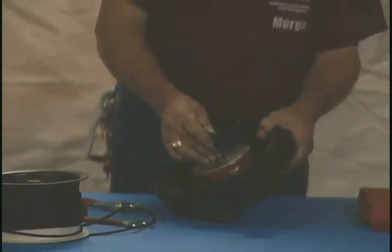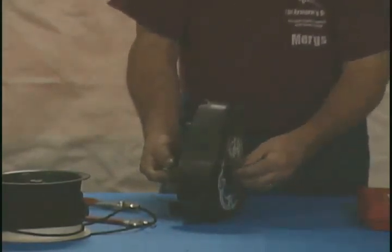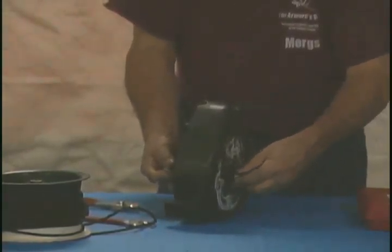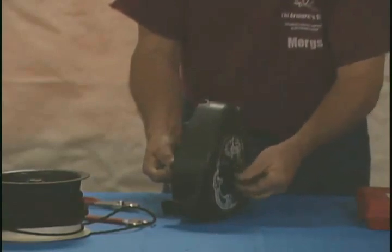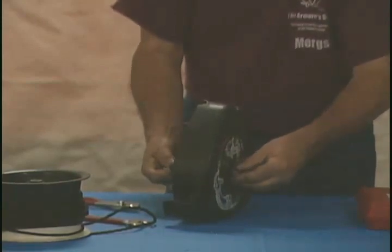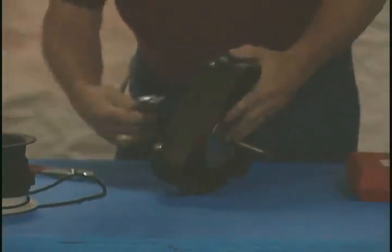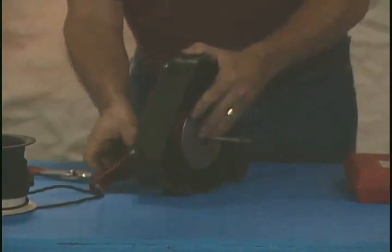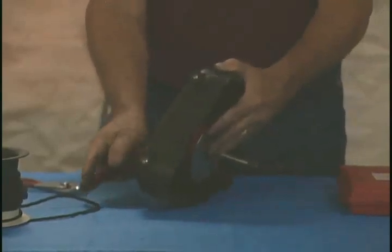Go ahead and put that in, tighten our nut. The key to this is the fact that the nut remains fixed and the spindle is held in one particular place. So we have that back on. Tighten up our spindle — another finger tight.